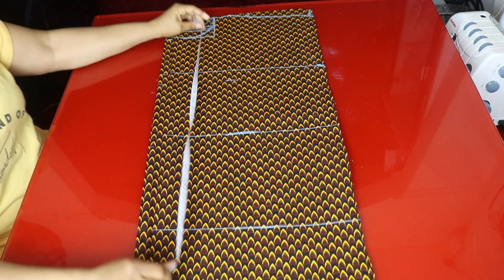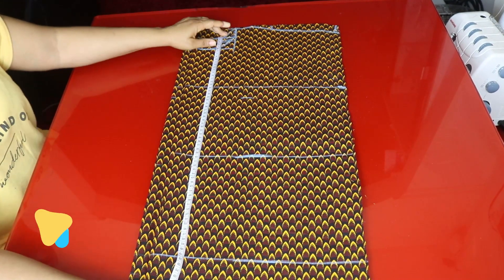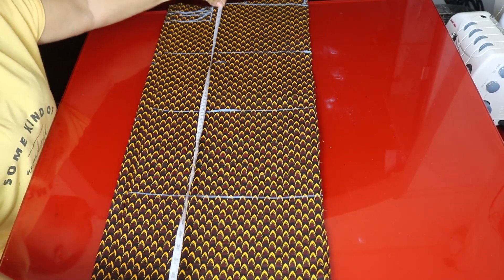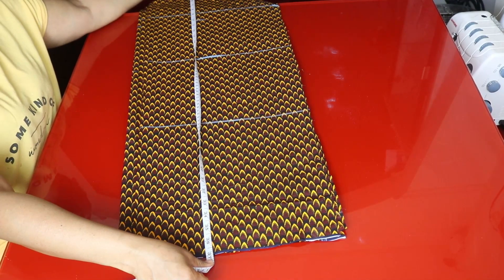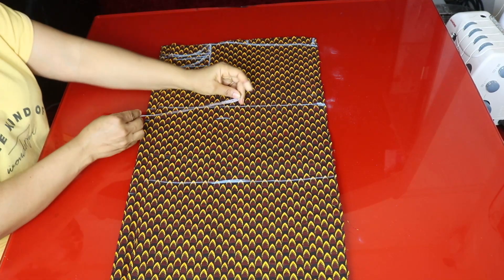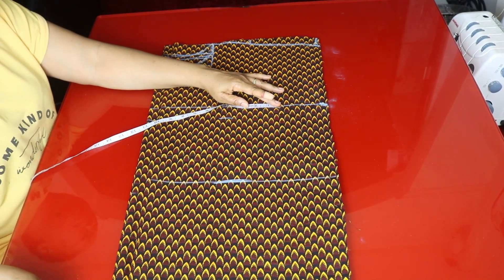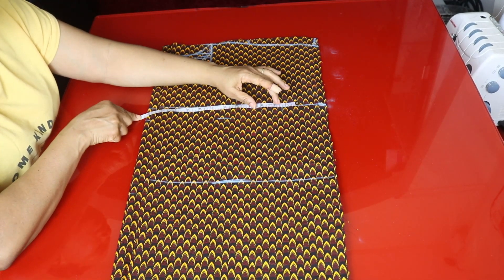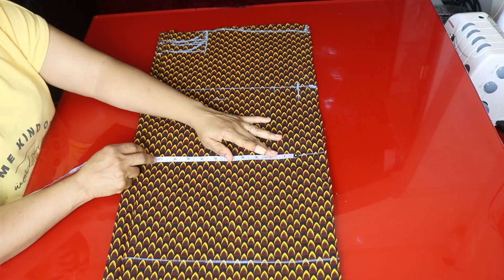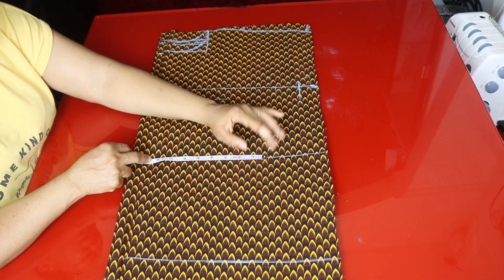The length of my dress is 39 inches. I'll be adding three inches of gather at the bottom, so I'll minus three inches from 39, which gives 36 inches — I have 37 inches here plus sewing allowance. I'll go ahead and place the circumference measurements. The bust measurement I'm working with is 38 inches divided by four, which is seven and a half inches — I'll add one inch for sewing allowance and one inch for ease. The waist measurement is 30 inches divided by four, which is also seven and a half inches, plus one inch for sewing allowance and one inch for ease.